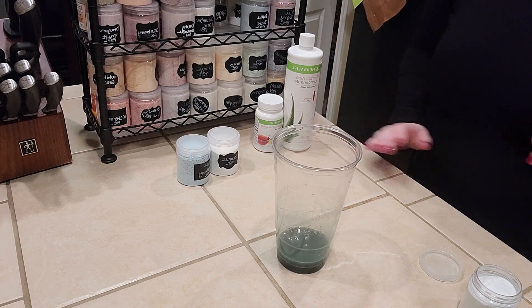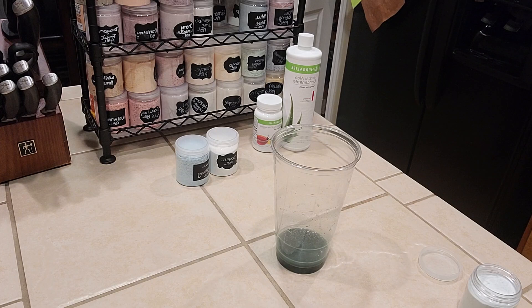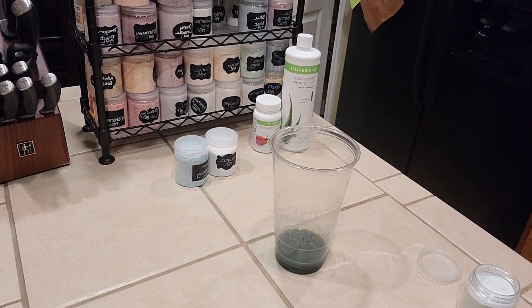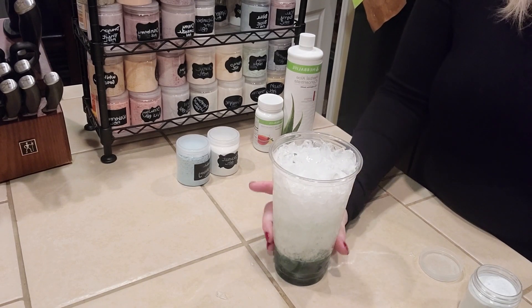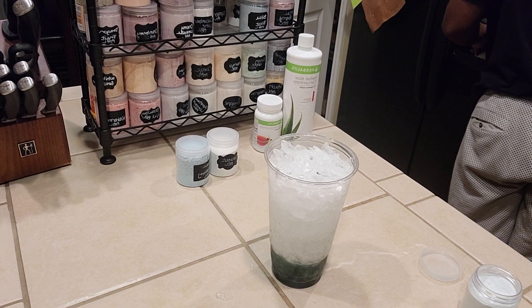After you get done swirling that around, you're going to fill your cup to the top with ice. I use crushed ice from my ice maker — that way your layers separate a little bit better — but it's totally up to you. You definitely need your cup filled to the top with ice.